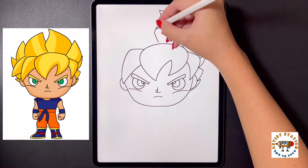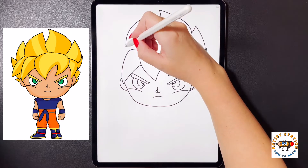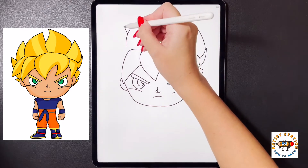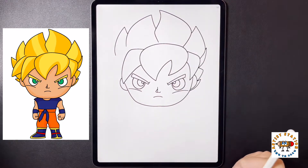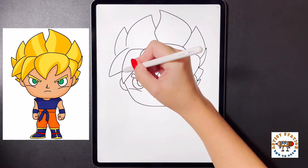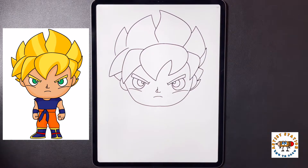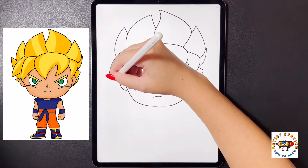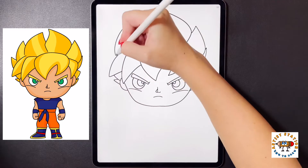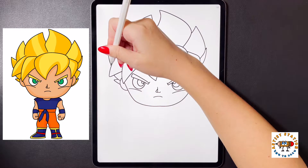Moving over to the left we're going to arch our line up towards the top. Moving over to the left we're going to bring this out and then down. We're going to come behind this, arching our line up towards the top, then bring this back down on the left side arching it in. Dropping a little bit lower we're going to arch our line all the way over to the left and bring it back in on the side. We're going to draw a curved line that comes in towards our ear, then come out one more time with a small triangle and bring it back in on the left side on the ear. Coming back up over on this side, we're going to curve our line out towards the left and then curve this line back in towards that strand.